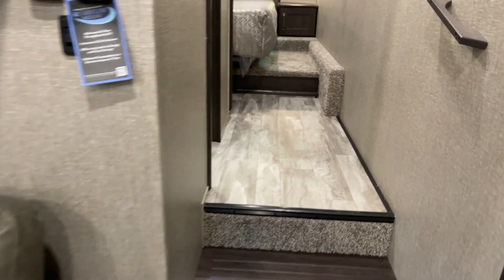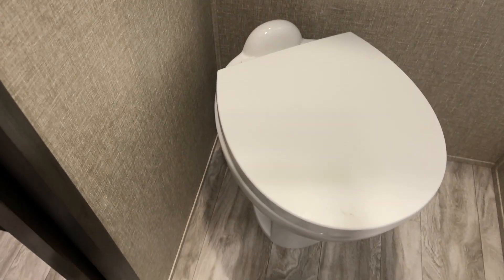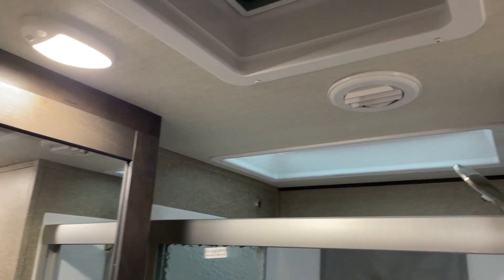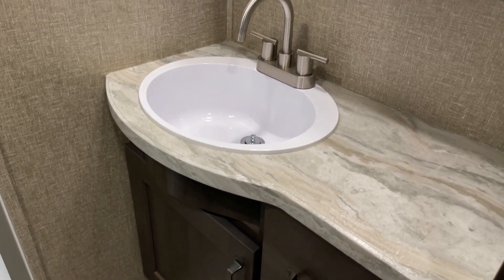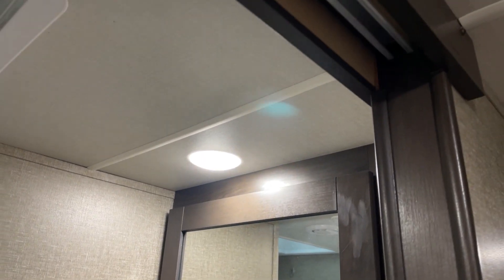On up to the upper deck and into everyone's favorite room — the biffy, the john, the lou, the can — it's porcelain, and it has motion-activated lighting. Plenty of storage up overhead, a vent, and a crank-up vent with a fan. Full shower surround with a skylight up overhead. Plenty of lavatory room on the unit and a medicine cabinet provided up above with a second light.